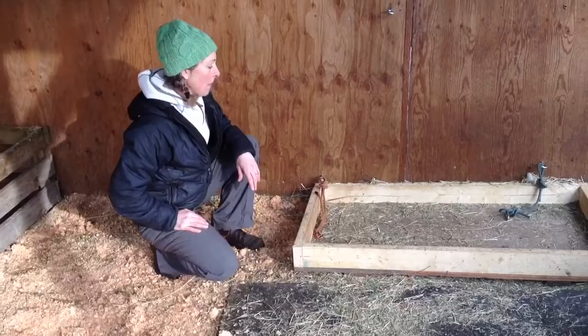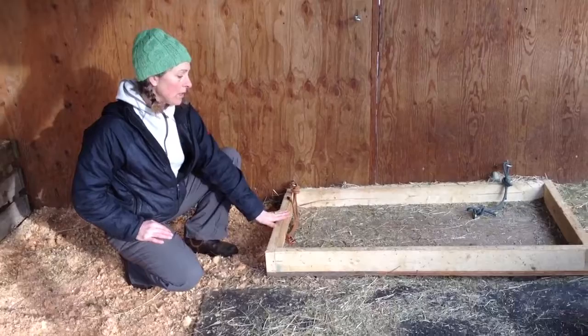Hi, I'm Marie, the owner of Handy Hay Nets, and today I will show you how to install or place a bale bag inside a box here.